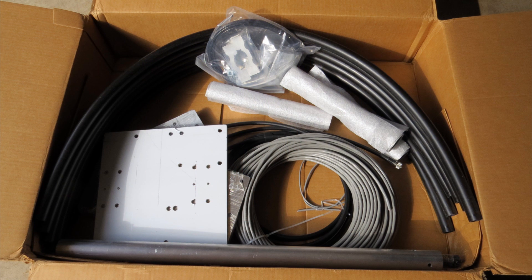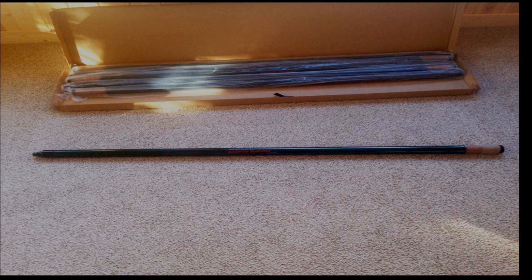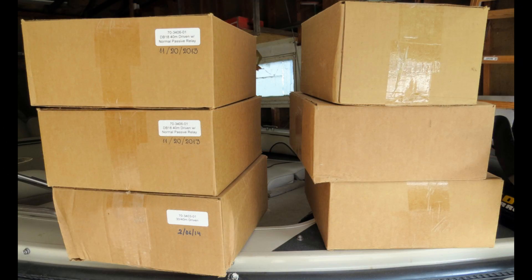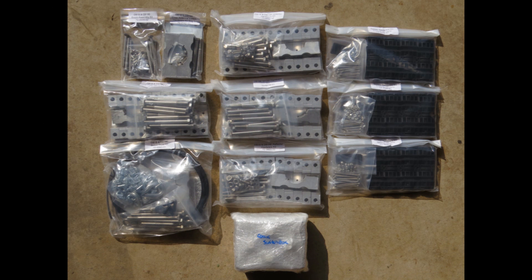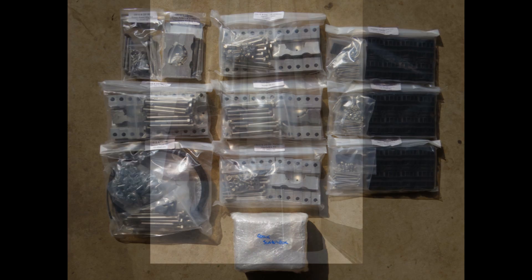The box on the right contained the mass plate, plates for mounting the elements, control cables and jumpers, and the end sweeps for the elements. The box on the left contained the elements, the remaining PVC tubes, the stepper motors, the SD100 control unit, hardware kits, and other miscellaneous parts.